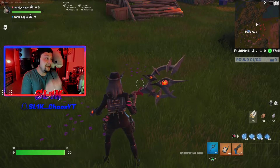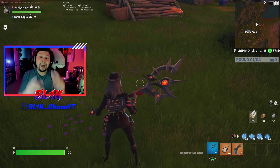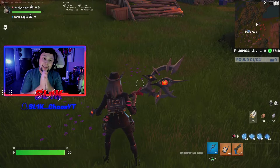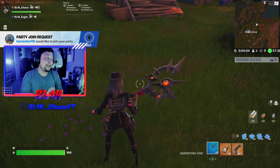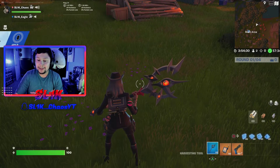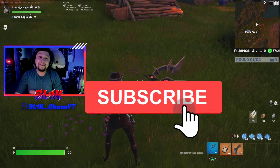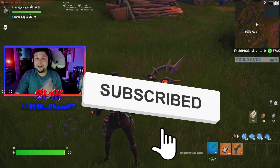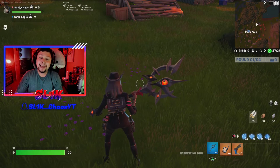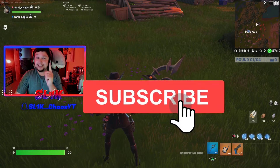Shoutout to Eagle for letting me use this amazing map for my reviews. If you made it this far, comment the word 'cherry' in the comment section below — it would mean a lot. Please consider dropping a like and subscribing if you're new to help grow the channel. Make sure to turn on post notifications so you don't miss any brand new reviews.